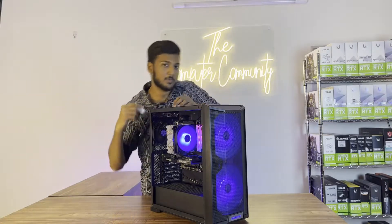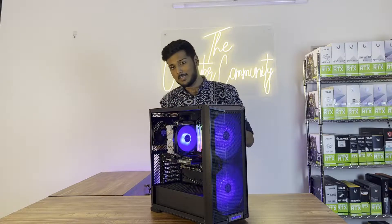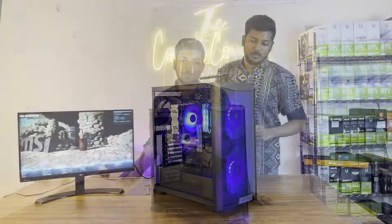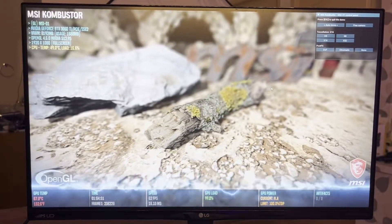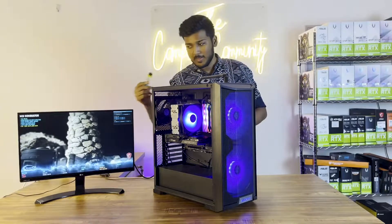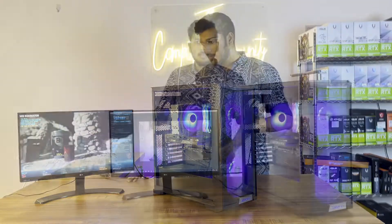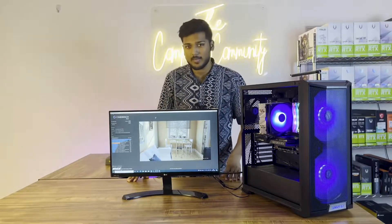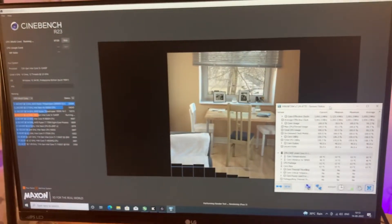Next, we will check if everything is working all right, then install Windows. We'll also do a stress test — running the GPU and CPU stress tests. After more than one hour of stress testing, the system is stable with no problems. The CPU temperature is approximately 60 degrees Celsius under full load, which is actually very good and normal.